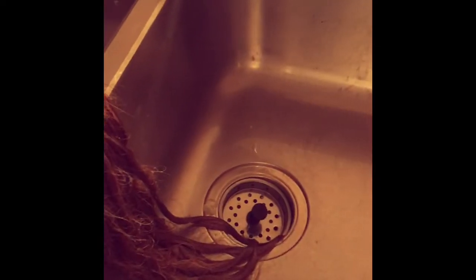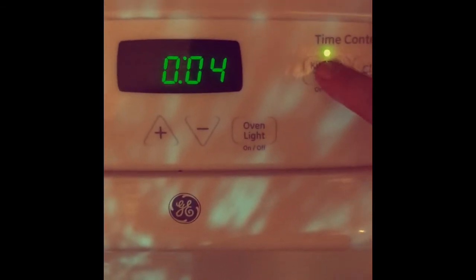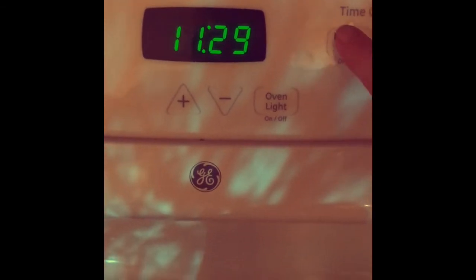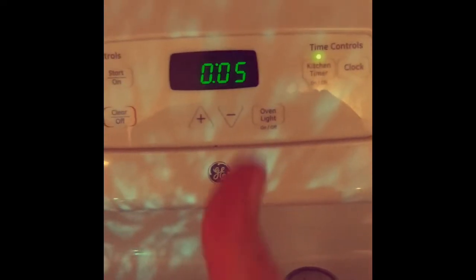I apply the conditioner right away, starting at the ends where you need it most, then working my way up. A little goes a long way. At this point I set a timer for five minutes — I don't want the hair to still be wet in the morning when I go to work, so when the timer goes off I'll rinse.